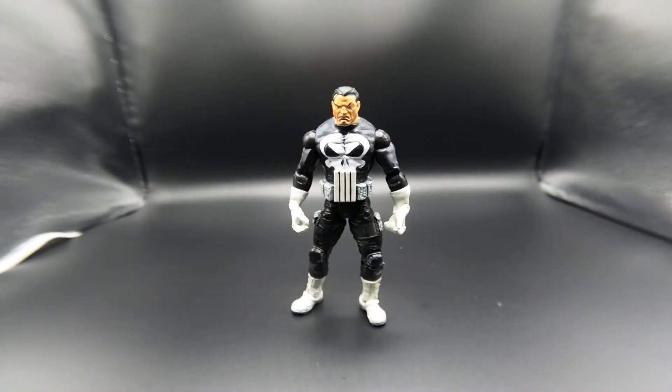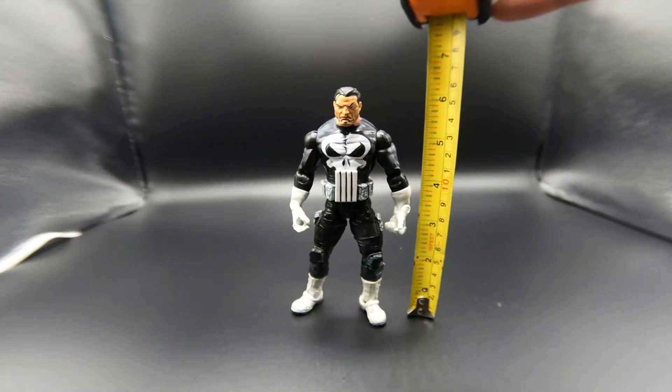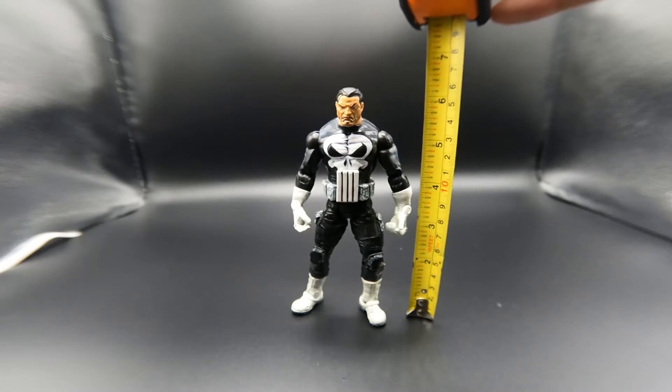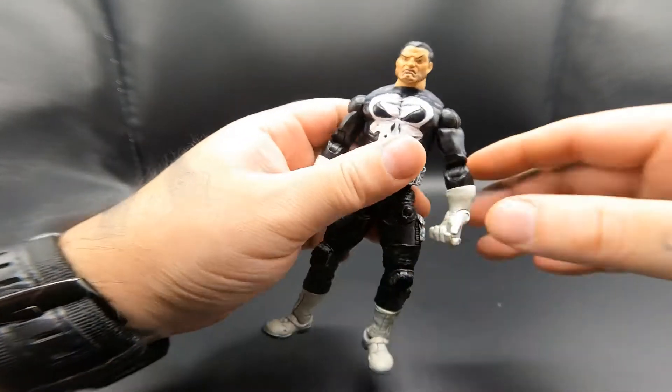Alright folks, this is the Punisher himself. I did remember this time to do a height check on him. He stands a little bit over six inches — six inches and a quarter — but they call it six inches.